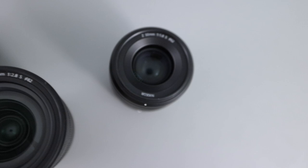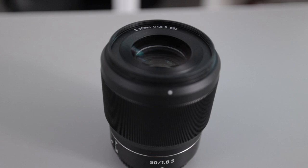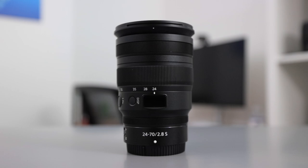The Nikon 50mm f/1.8 S is the greatest 50mm lens I have ever used. The 14-30 f/4 S is the best wide-angle lens I've used — period, having used so many over the years. And the Nikon 24-70 f/2.8 S is the greatest lens, period, that I have ever used. What makes these lenses so special is that the image quality is just phenomenally amazing.